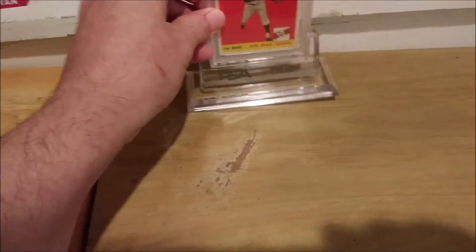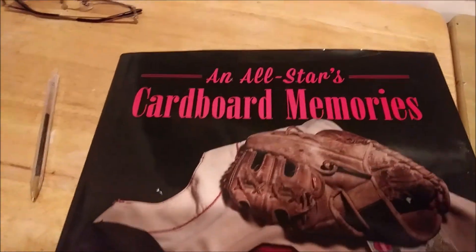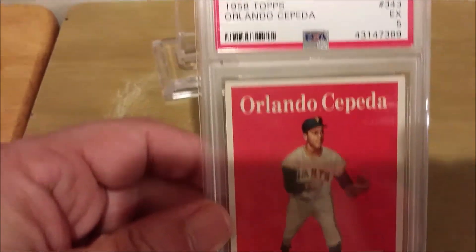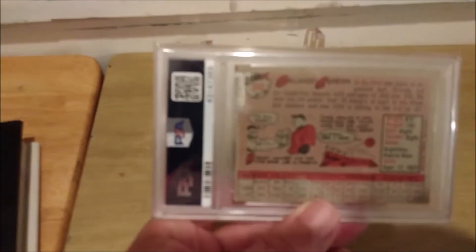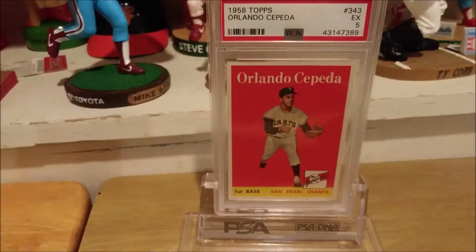Well, that's it for tonight. I hope you guys enjoyed this — again this is All-Stars Cardboard Memories episode number nine featuring the 1958 Topps Orlando Cepeda rookie PSA 5. I'll be back soon, again tomorrow night with some more PSA graded cards. I appreciate all your likes and comments — take care, enjoy the hobby, and make sure, like I always say, have fun with it. See you guys real soon, bye bye.